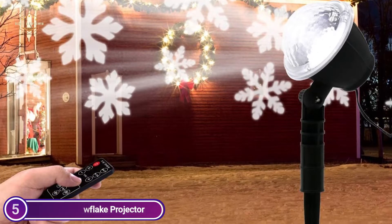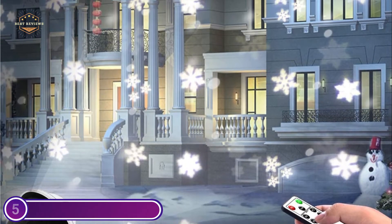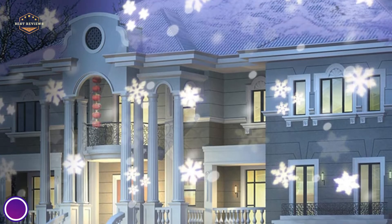Wireless remote controllers are included, meaning that you can control the snowflakes light within 15m / 50 feet. Four light modes plus timing and four flash modes are able to be easily selected using the button at the back on the head of the lamp or via the remote control.